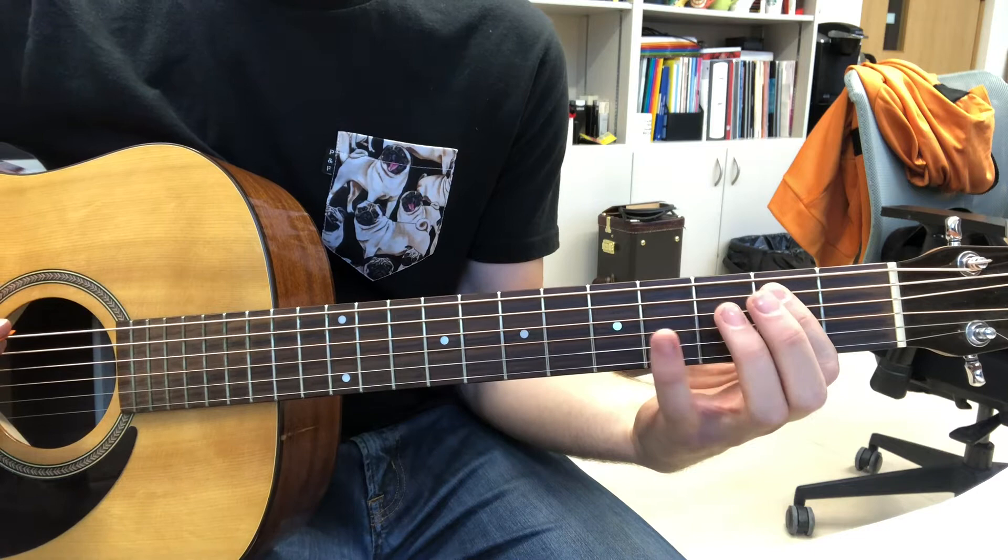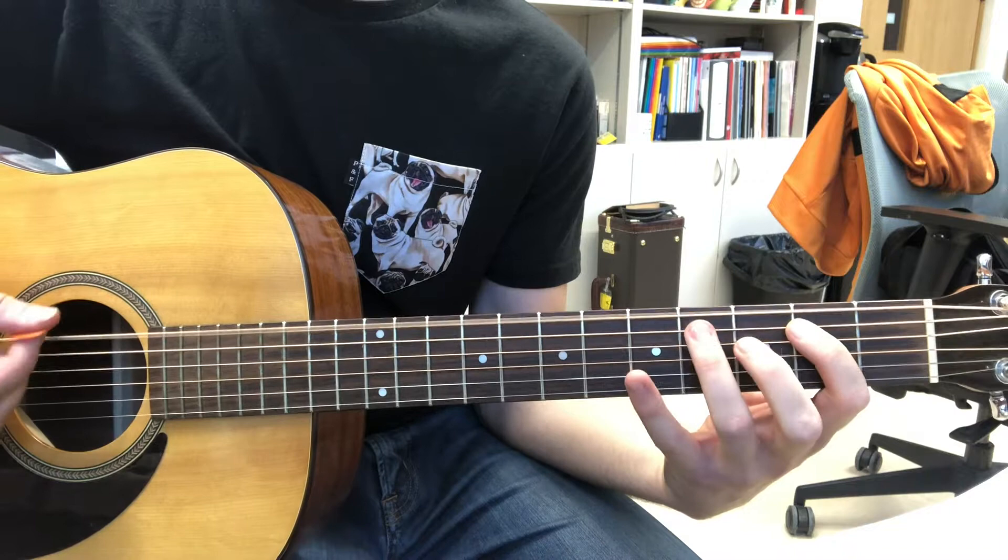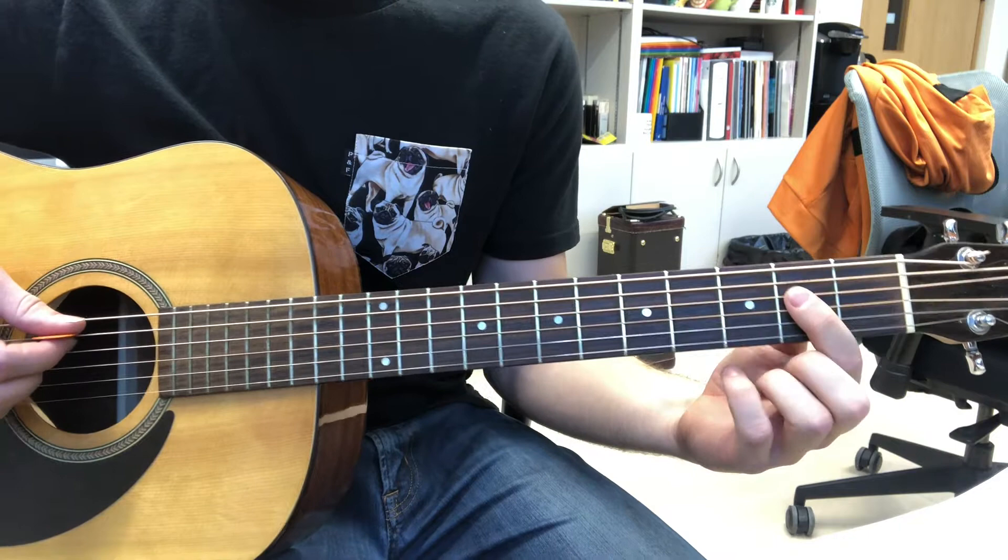Use your third finger — or your pinky, I'm gonna use my pinky — and you are moving it to the fourth fret each time. This is the rhythm, after which you move your first finger to the D string.